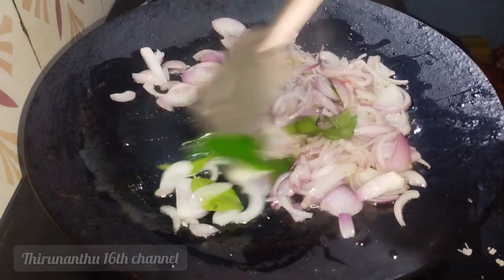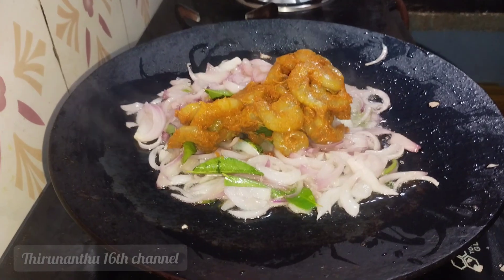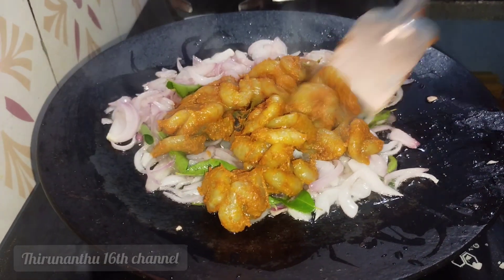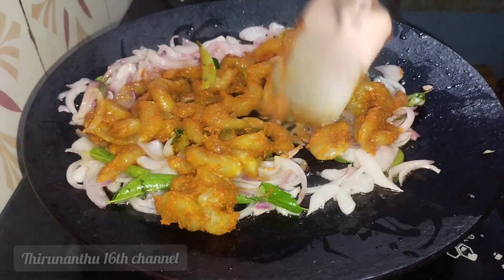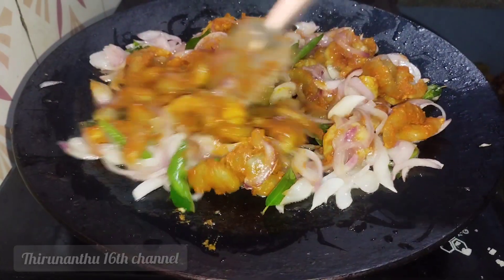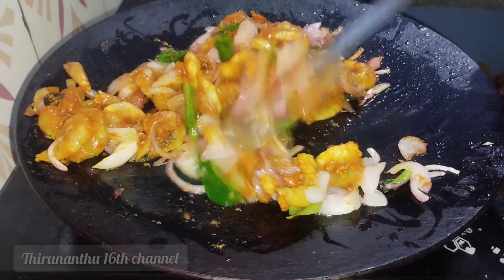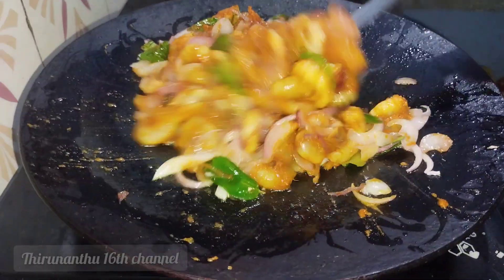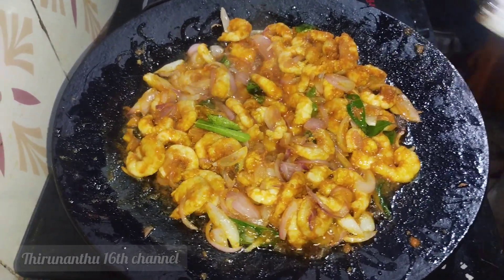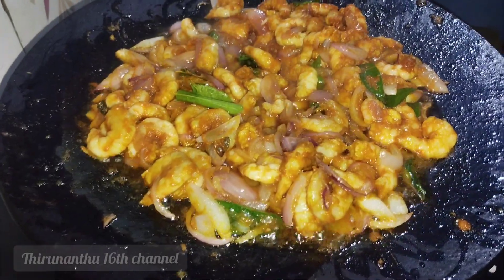We will add a little color to it. In the first half, we add the prawns. I will color them on the same side, then flip them back and forth. I will fry them on medium flame, then low and high flame. We color them until they are done on the first side, then flip. If you want a matte finish, fry in the middle; if you want more color, fry a little longer on each side.